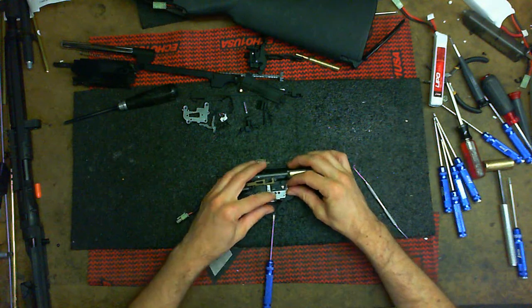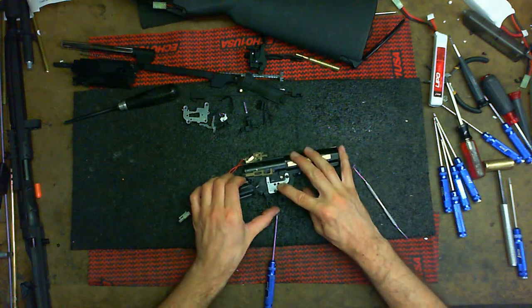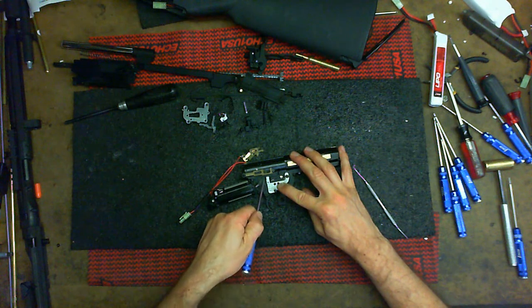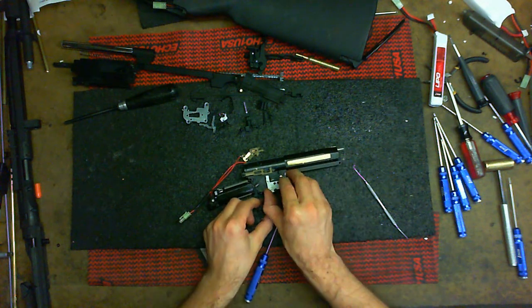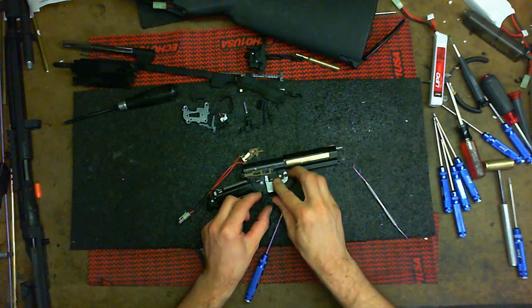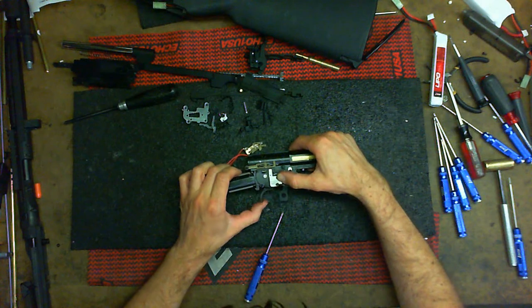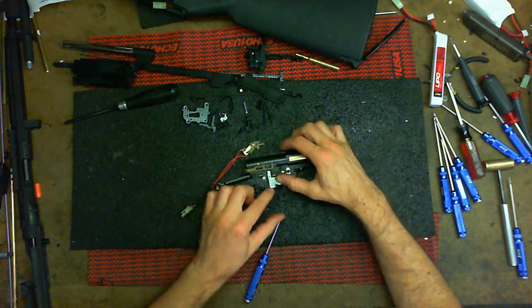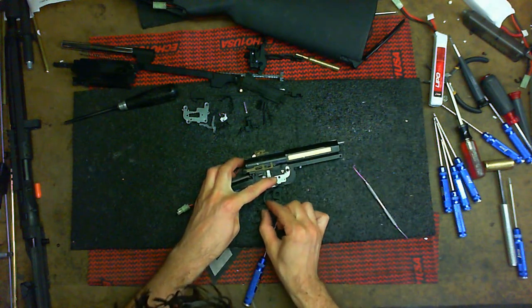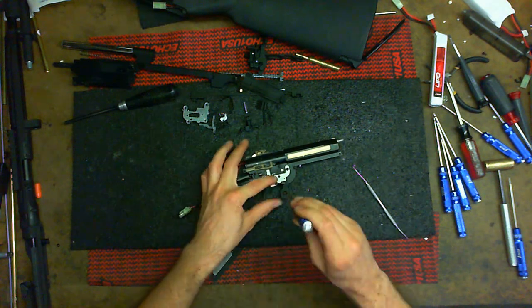Go ahead and pop that on. If you just drop it in right now, you're going to have this part hitting here. So you have to actually lift up, make sure you have the right spot, otherwise you'll put it all together and not have it done right. Now you can pull the trigger and if you switch to safe — nothing. Switch off — okay.